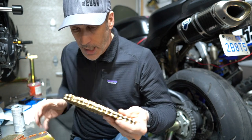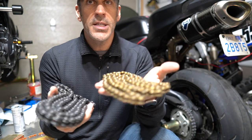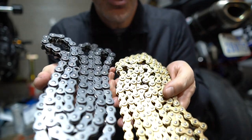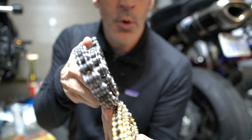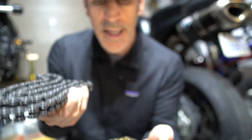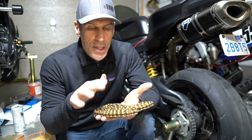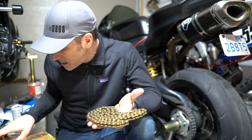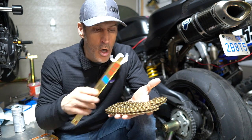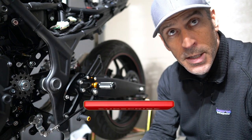This is the OEM chain and this is the 415 chain — you can see the links are much much smaller and much narrower, which is going to make a big difference in weight. Since you don't have the o-rings on this one, you're saving even more weight. This chain is a 144-link chain, so we're all set to install it.